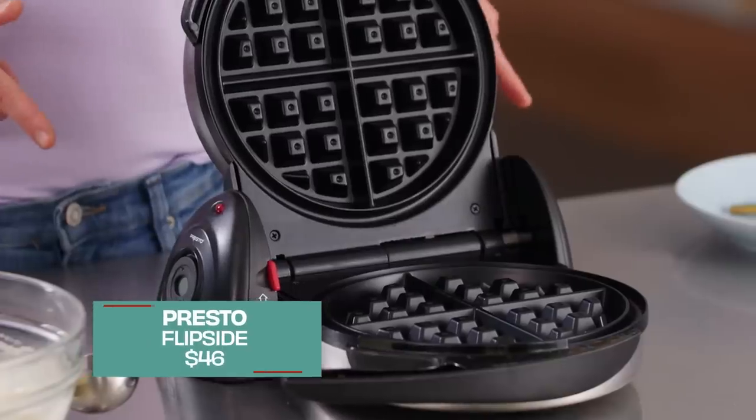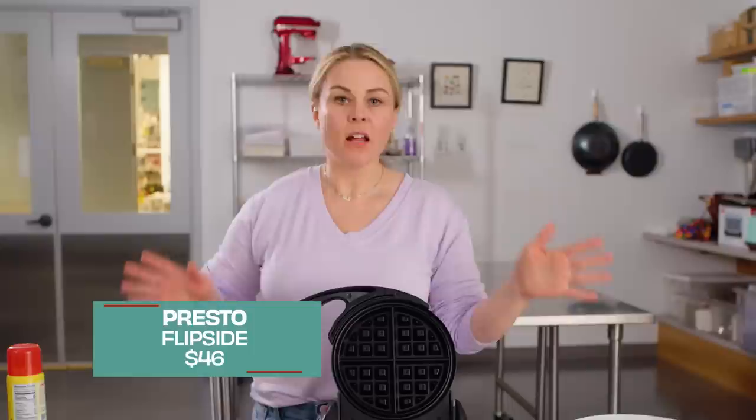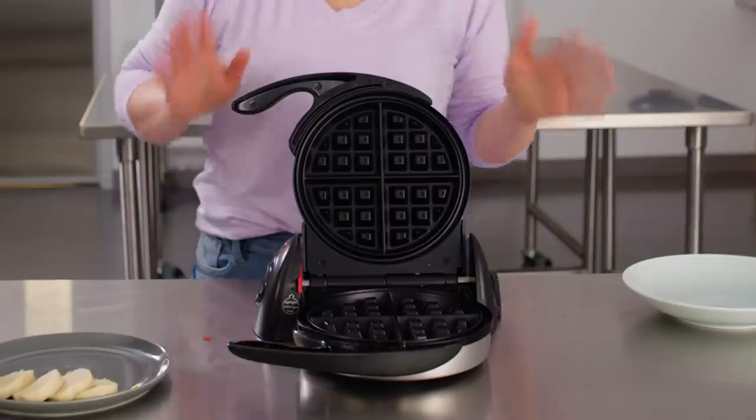I have the Presto Flipside right here, which is our Best Buy waffle maker. Let's try some weird stuff. These are basically just two heated plates — what else can we do in here?